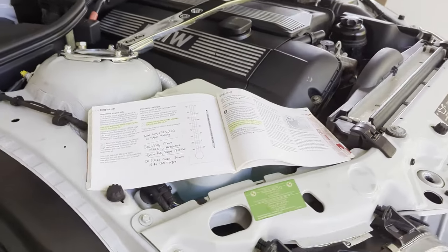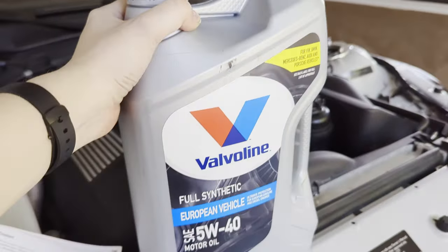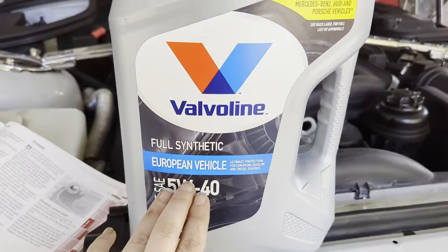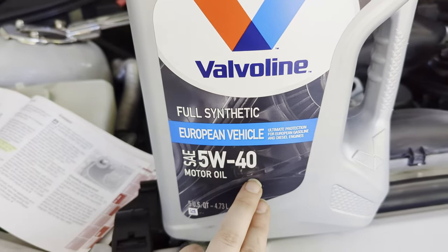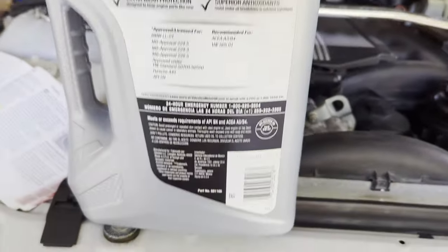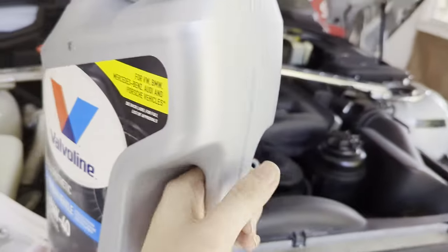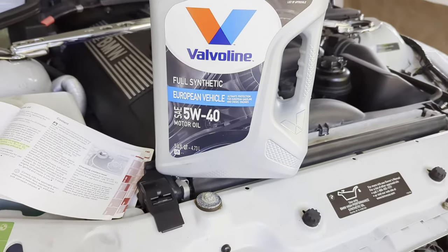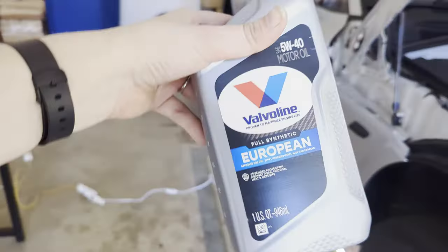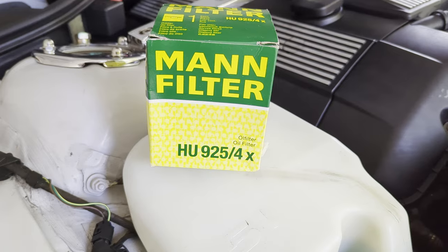I went ahead and picked up Valvoline — I'm not sponsored, I just prefer their products. I got the European Vehicle formula labeled for BMW in 5W-40. Before you purchase oil, always check the back of the bottle for ratings. Right here it shows BMW Long Life 01, which is exactly what I need. This car takes around seven quarts, so I got the five-quart jug plus two individual quarts.